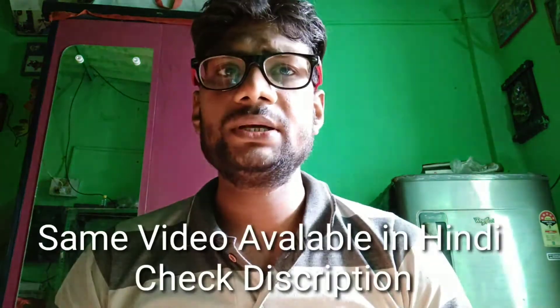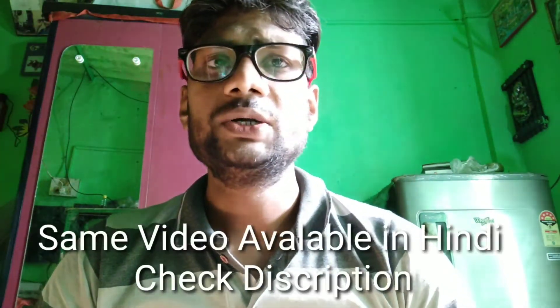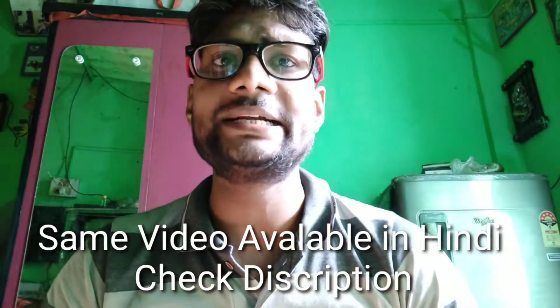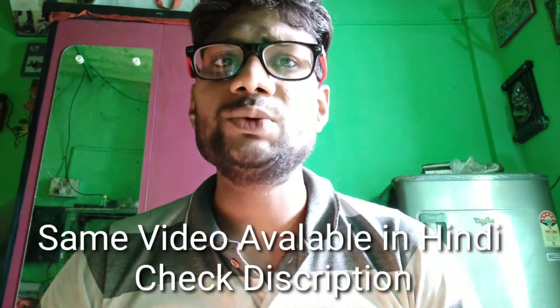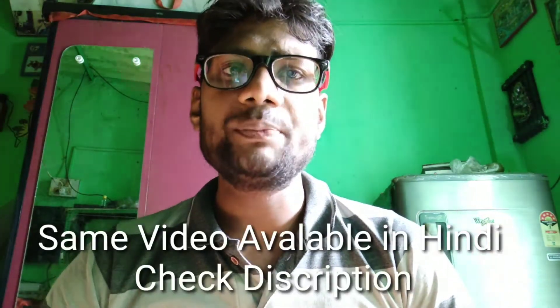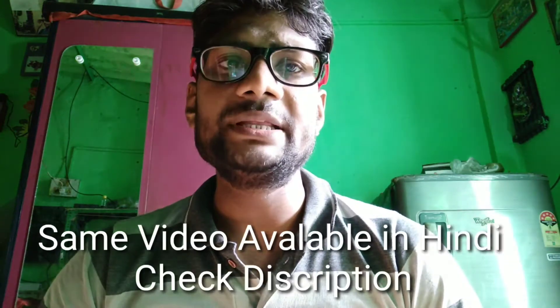Hello friends. First of all I want to tell you that I don't know English very well, so I have made a small effort to explain in this video in English for you. The reason is that there are some states in India where some people do not understand Hindi correctly, and those people ask me by commenting. There are some countries like UAE, Nepal, Bhutan, Saudi Arabia, and USA where some people want video in English — people who do not know Hindi correctly. It is the request of those people that I make the video in English.